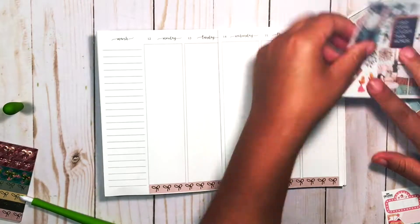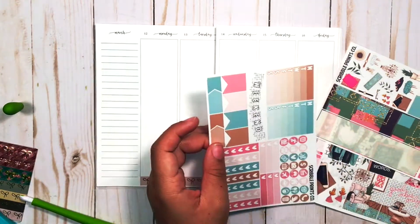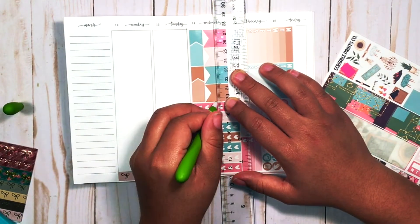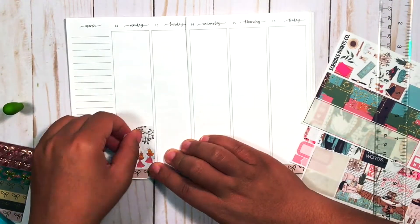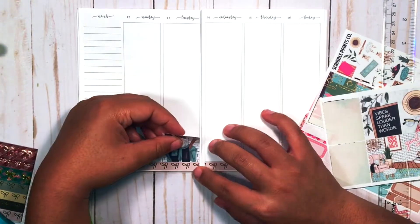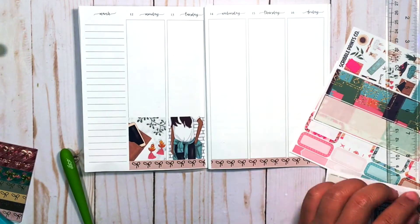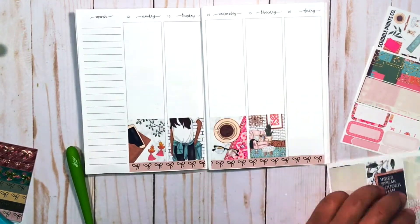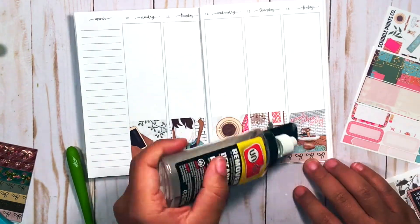I'm just putting down the bottom washi here — this is a Simply Gilded from the nude collection. It's the skinny bows with the rose gold; it's got like a mauve pink color to it. Then I started putting in my full boxes, alternating based off of marble and brick backgrounds, and I thought it turned out really, really cute. I love this kit.